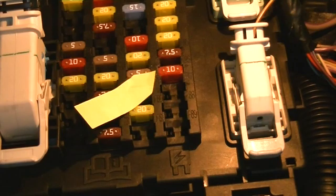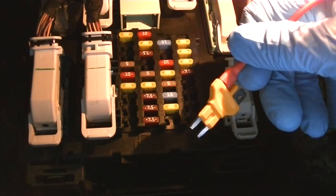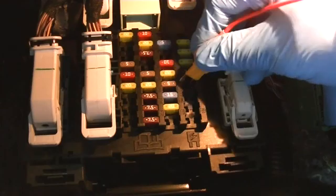I use the owner's manual to assist in identifying the ACM fuse. Fuse F86 is the fourth cavity up from the bottom on the right side. If you look to the right of the fuses, you can see numbering in raised letters. Once I have removed the fuse, I need to insert the appropriate size fuse block adapter in place of the ACM fuse.